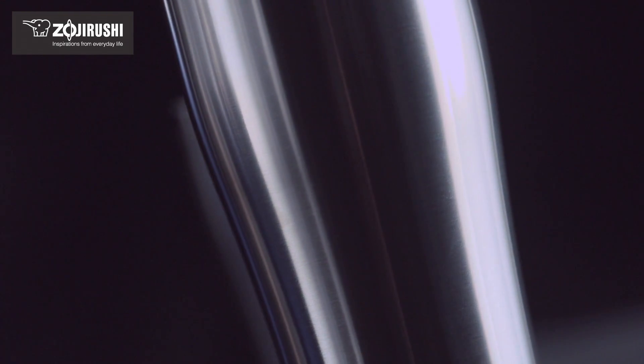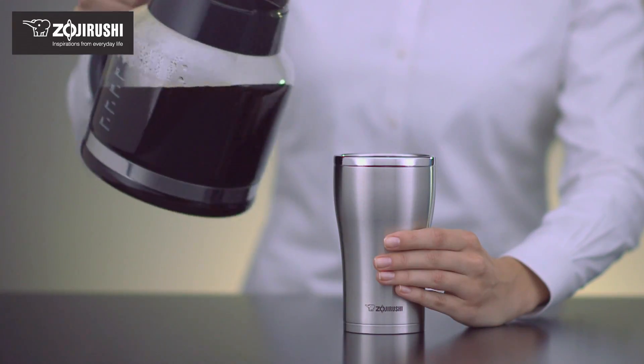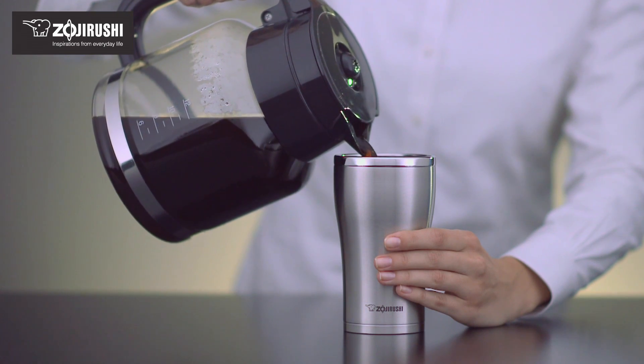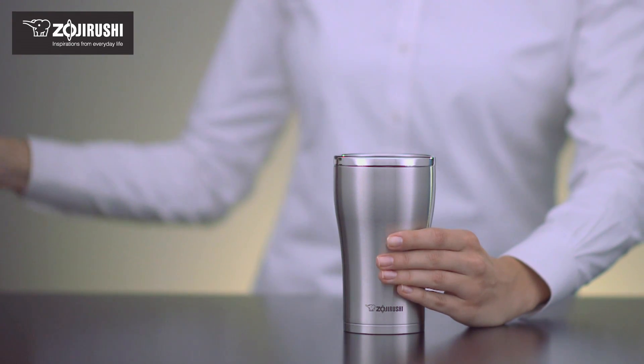The new Zojirushi stainless tumbler has been designed for comfort and ease of use. A special manufacturing technique was used to round the sip area for comfortable drinking. The 3-inch wide opening makes it easy to fill and the slick steel polished interior repels stains and odors, while allowing the color of your beverage to shine through.